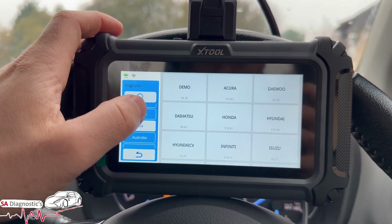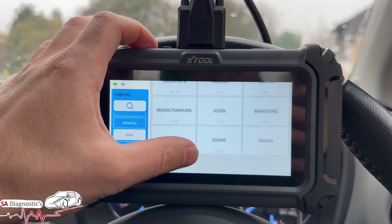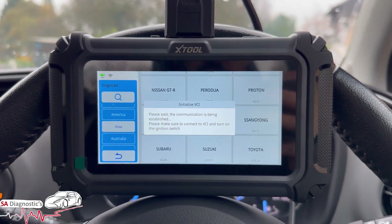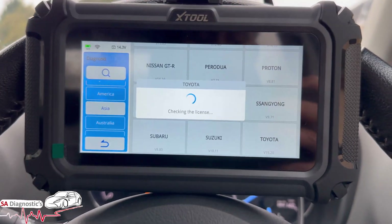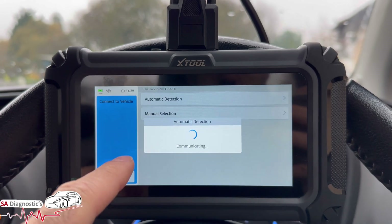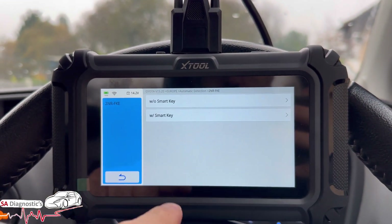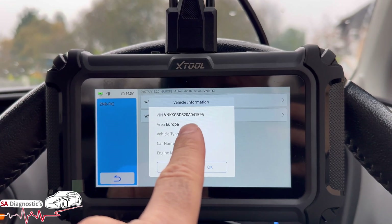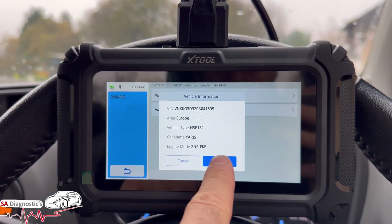If we're picking it manually, we'd go to Europe or Toyota for example. But with automatic detection — without a smart key — it's already picking the VIN/chassis up, and yes, that is correct — that is the right VIN/chassis.